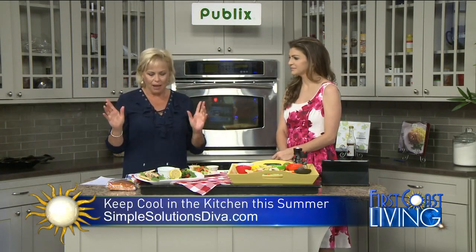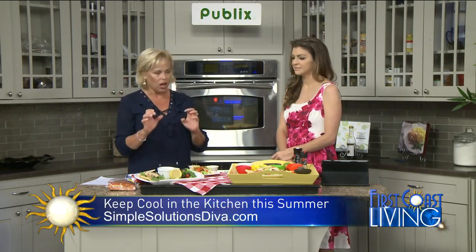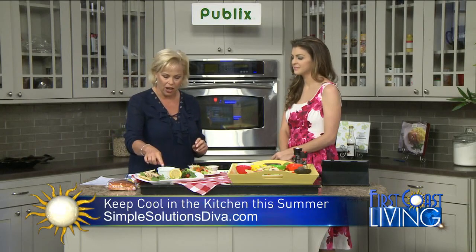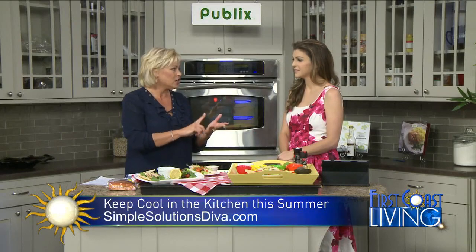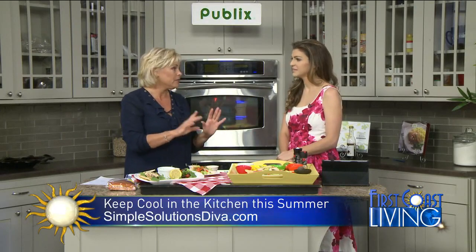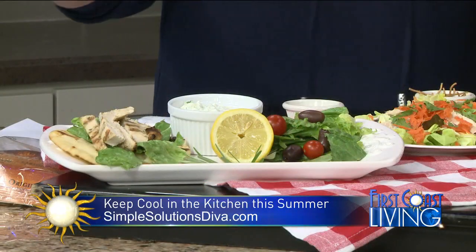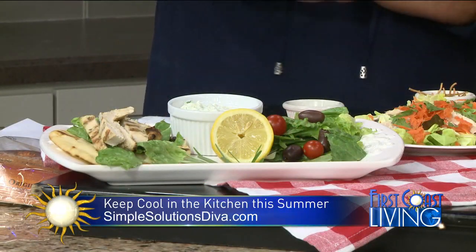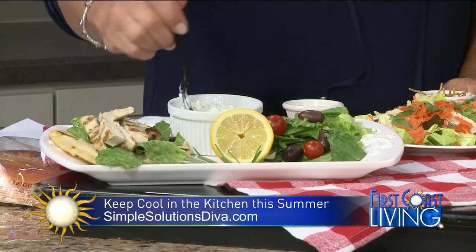We're starting off by making a chicken souvlaki sandwich along with a homemade tzatziki sauce. Chicken souvlaki is basically marinated chicken breast, lemon, garlic, olive oil, and oregano — fresh oregano. So you marinate that, you grill it up, it's so easy, and then you serve it with this homemade tzatziki sauce.